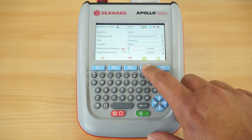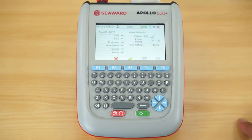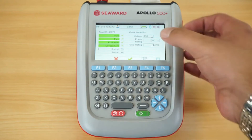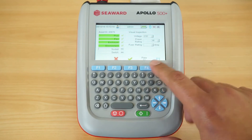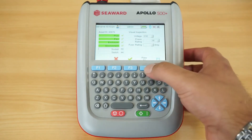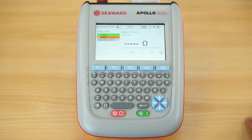Once the front screen is completed, we go into the visual inspection. There is a list of all required checks as listed in the IET code of practice. You can pass or fail them individually, and the instrument allows you to log power rating and fuse sizes. There is also a pass all key — if the formal visual inspection has passed, you can simply hit pass all rather than confirming each option individually.